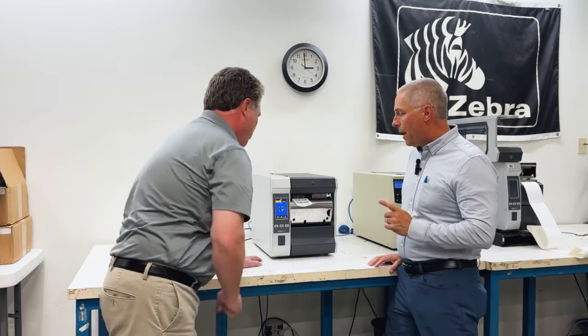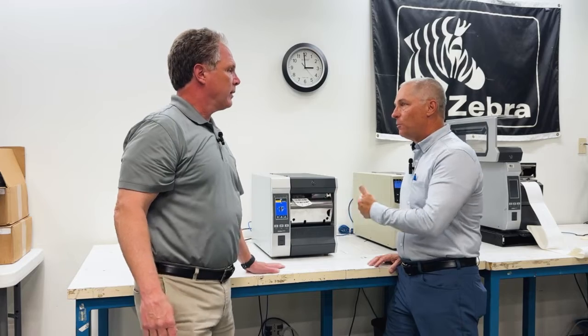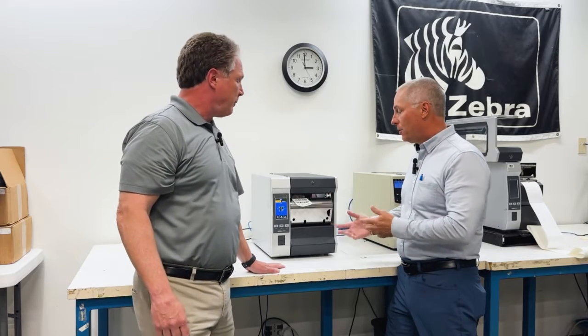I'm glad you said that — back to the home screen — because if you leave it on that settings screen while you're printing, it's not going to show the counter. You won't see it. You have to be on the home screen.